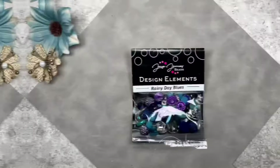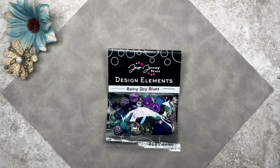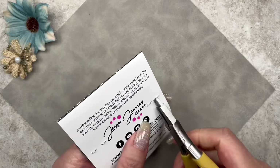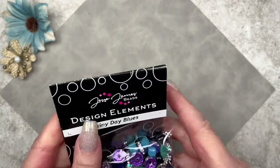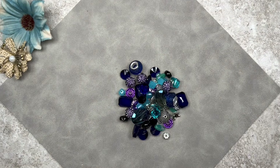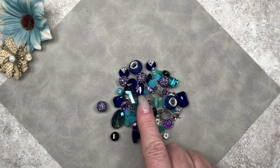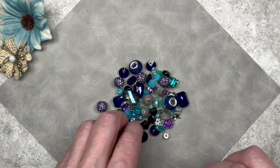Here we have the Jesse James Beads Design Elements bead mix. Jesse James Beads puts these mixes together specifically for these kits. The name of this bead mix is Rainy Day Blues. What a gorgeous array of colors — we have purple, aqua, teal, light blue, dark blue. These are so gorgeous. I absolutely love these colors.